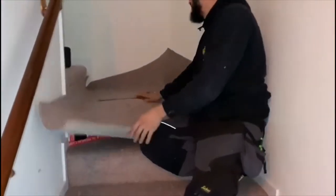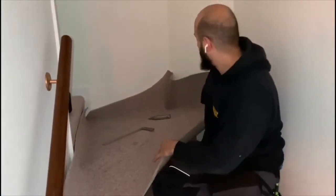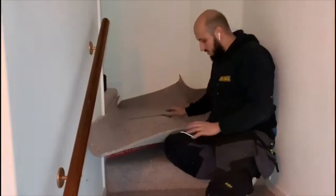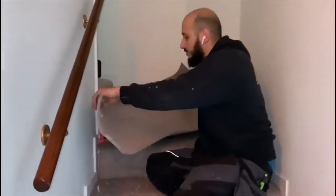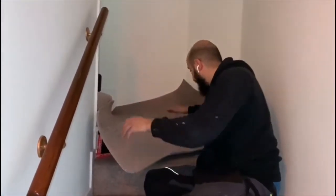Just got a winder here, a massive winder — it's like a bloody landing. Got a few of them and good with time, so I thought I'd just do a little video to show you how I would fit a winder.